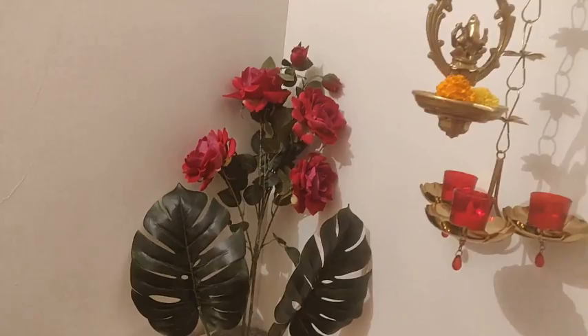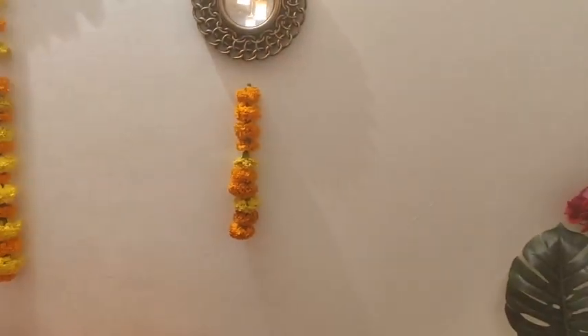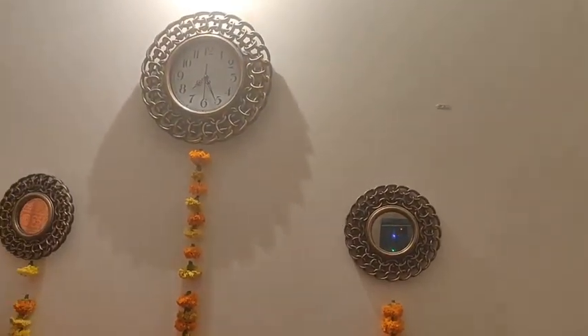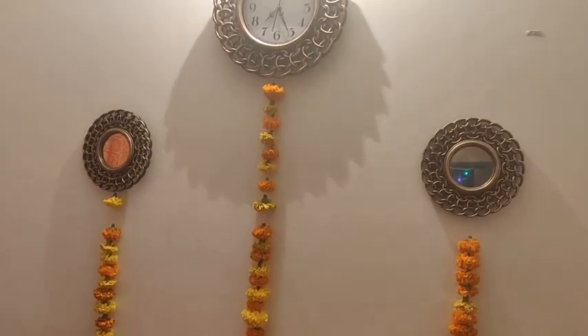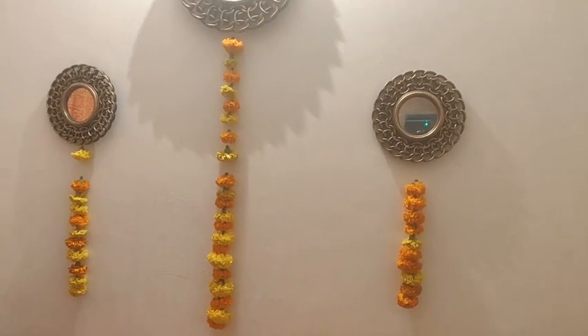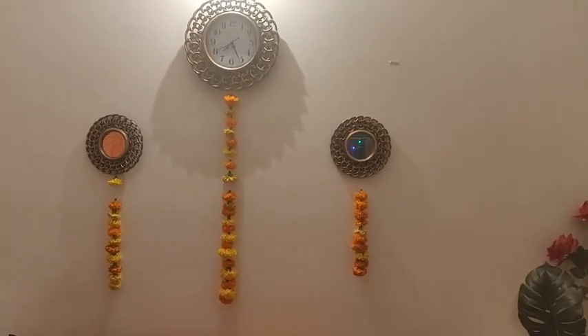I used two hangings — a lot of metallic hangings sourced from home. Even if we use metallic things we already have at home, it looks very good. As you can see, I put up wall clocks and used a lot of decoration on the table as well.